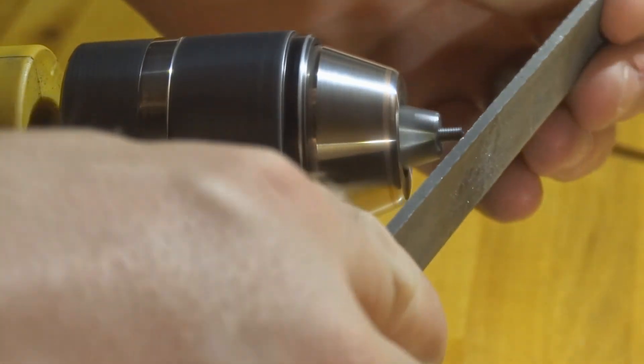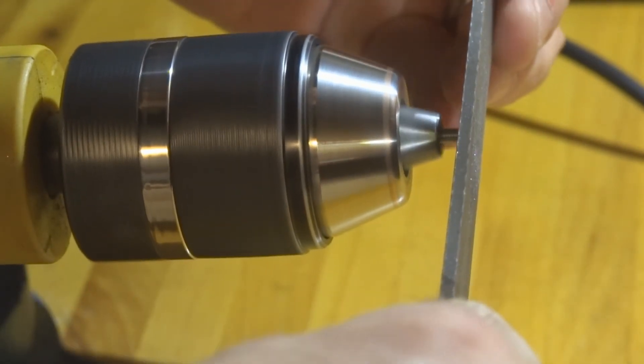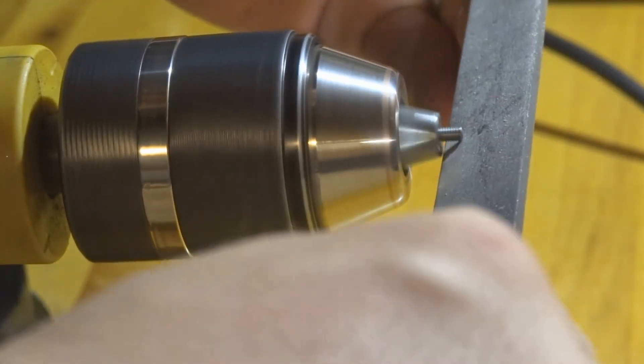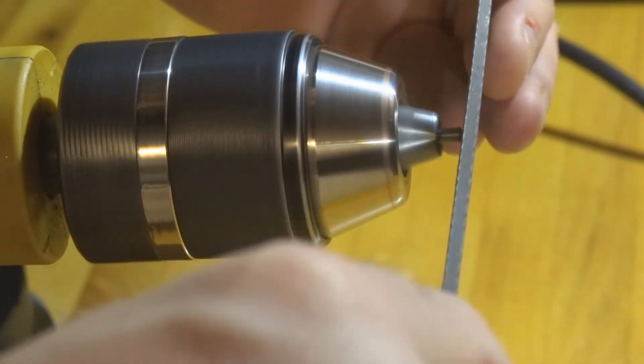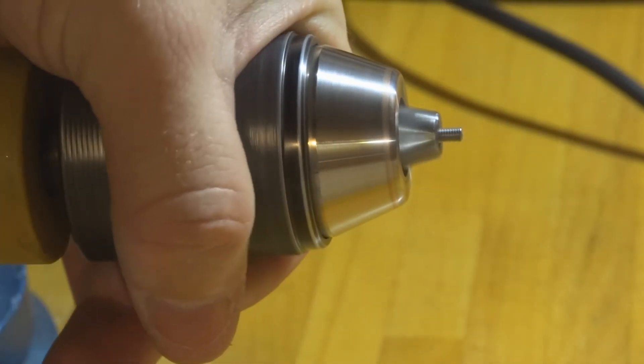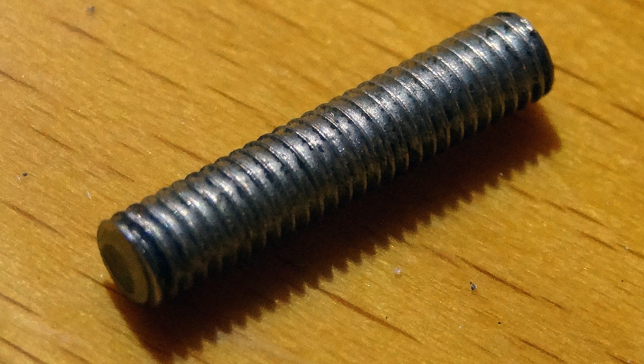Just shape it as you go along — maybe stop once in a while to see how you're doing. When you're done you'll have something that looks like this. See the end there — that's what I've filed. And if I can do it, you can do it too. Thank you for watching!